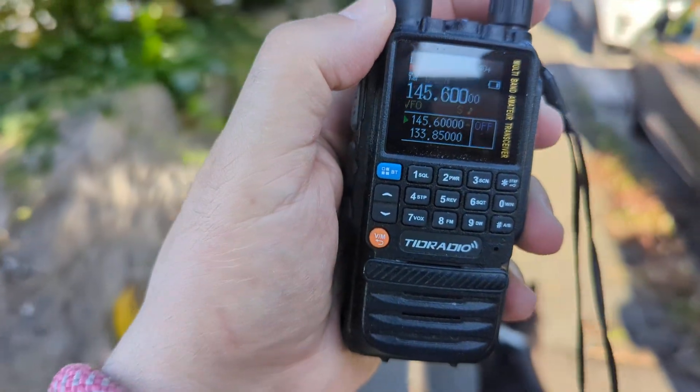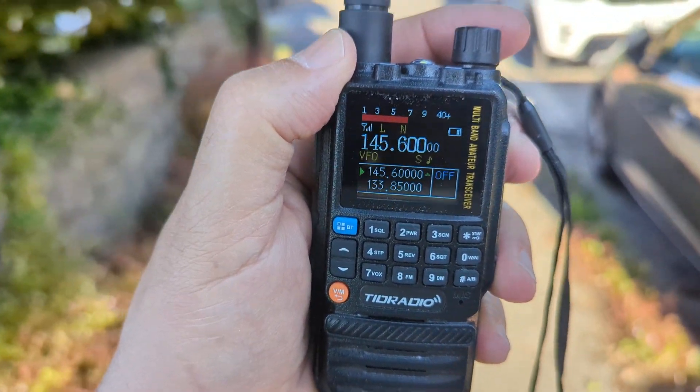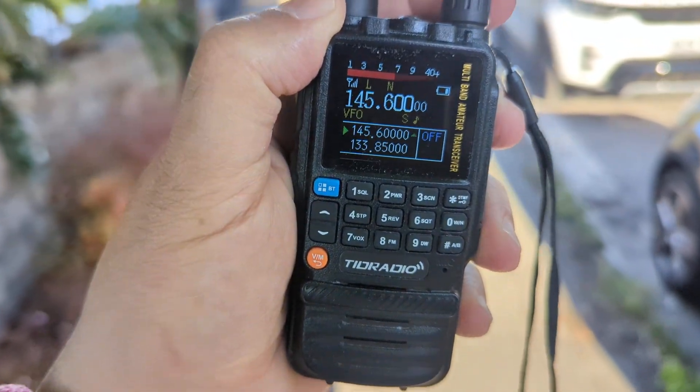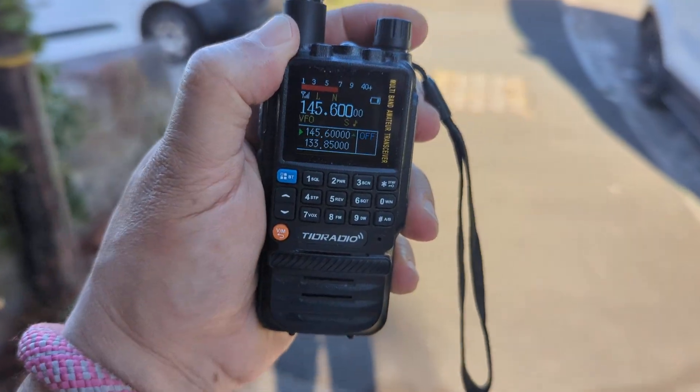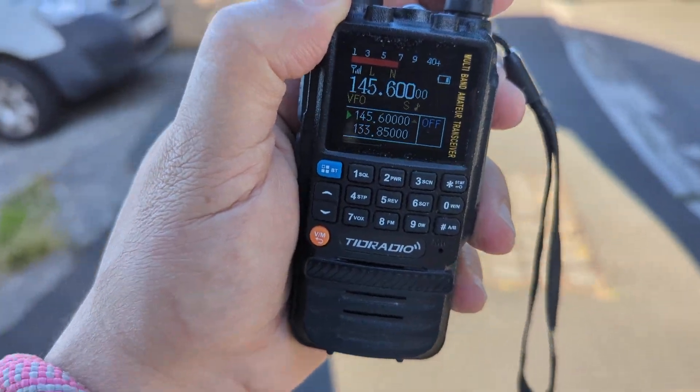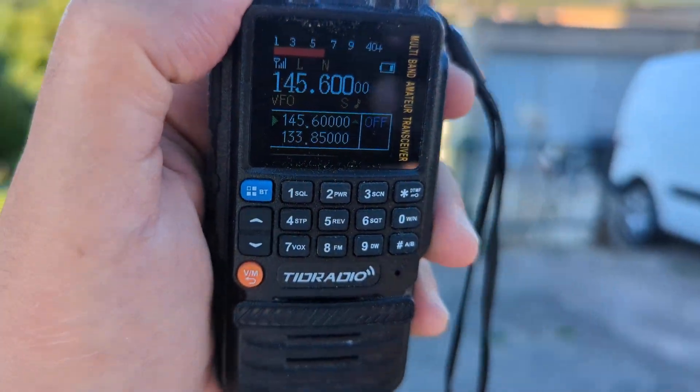M0 FXB on a dog walk. We've got the TRD H3 and we're testing the signal meter — this is a modification; it doesn't normally have this big red signal meter. Just to show you that it actually works, look at that.